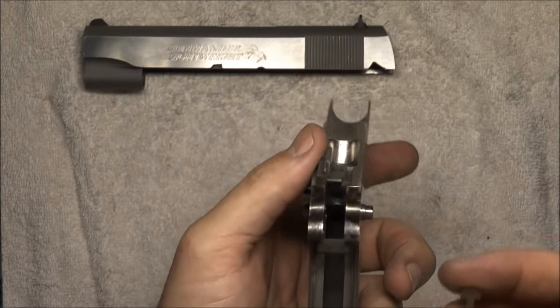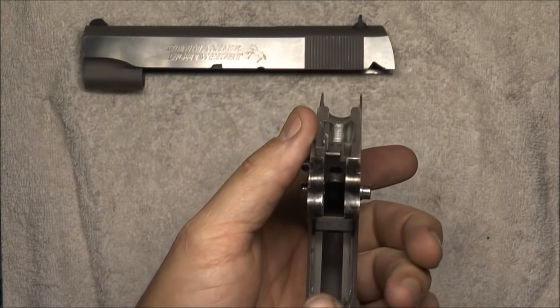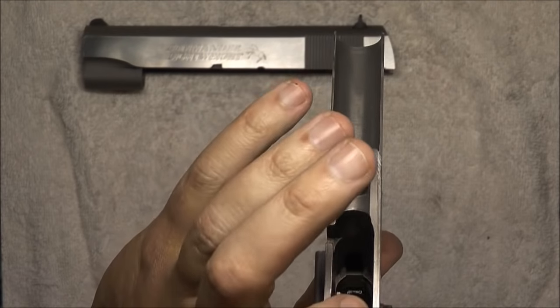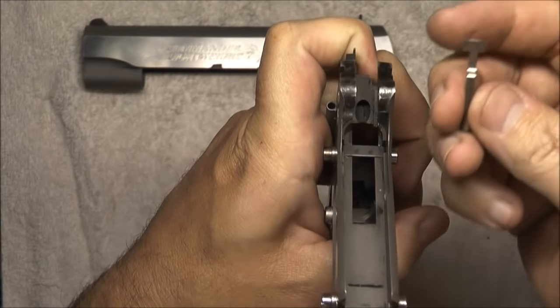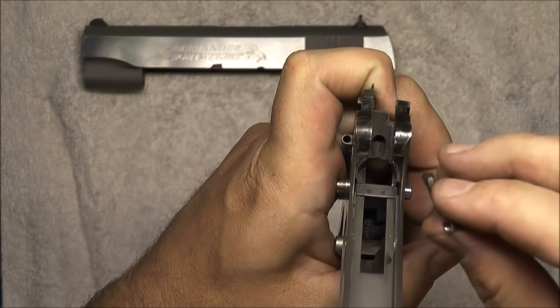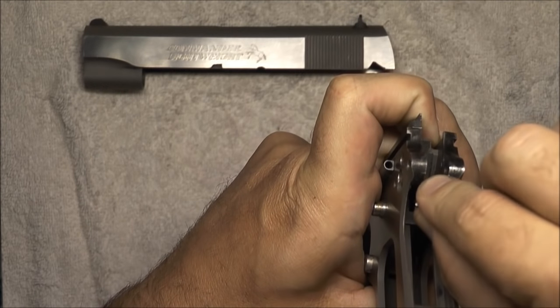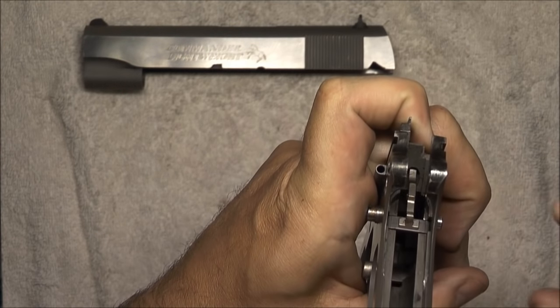Next is going to be the disconnect. This is the way it works best for me — you can watch 10 different videos and they'll tell you 10 different ways to do it. Put a finger over the little disconnect hole in the frame, flip it over, and the part that looks like a hammer head — the flat side — I want that sitting down right here on top of the trigger bar. Drop the disconnect in the hole and let it go; that's exactly where I want it to be.